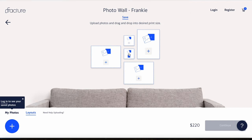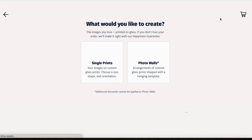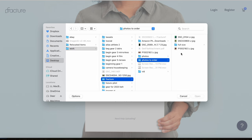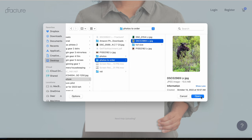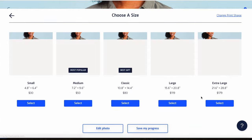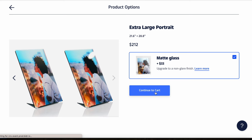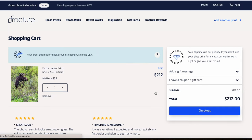The ordering process could not have been easier. It was so few clicks and all of a sudden I had everything ordered. I've ordered a lot of prints in my time and it's really nice to have a smooth ordering and checkout process. And if you did end up with questions, Fracture of course has a customer service team that can help.